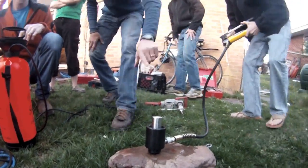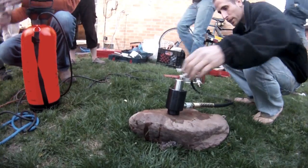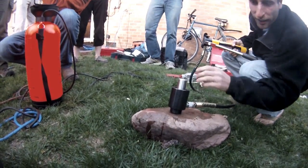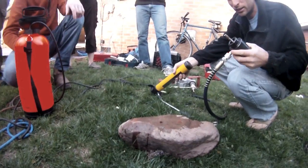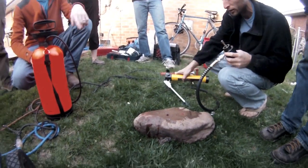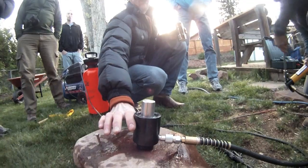After drilling around the outside of the bolt, it can be easily removed mechanically. This technique consistently resulted in clean holes in our tests.